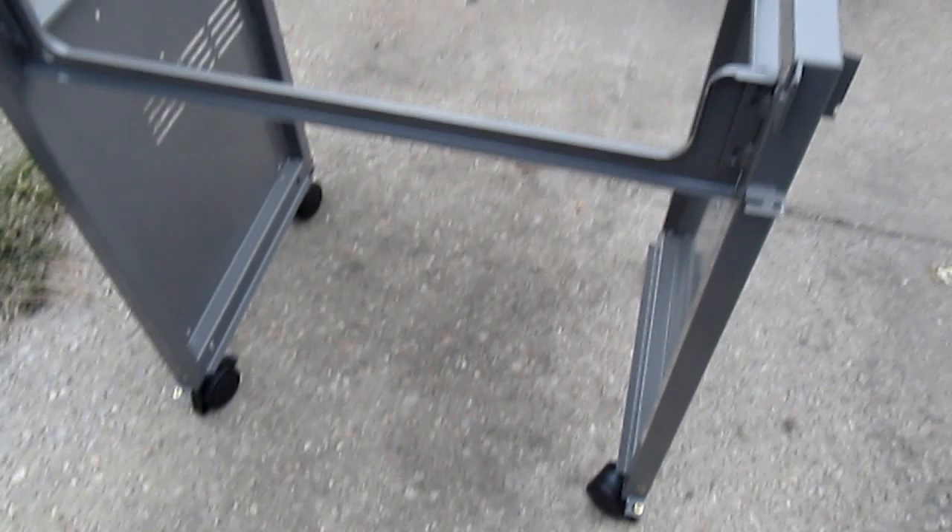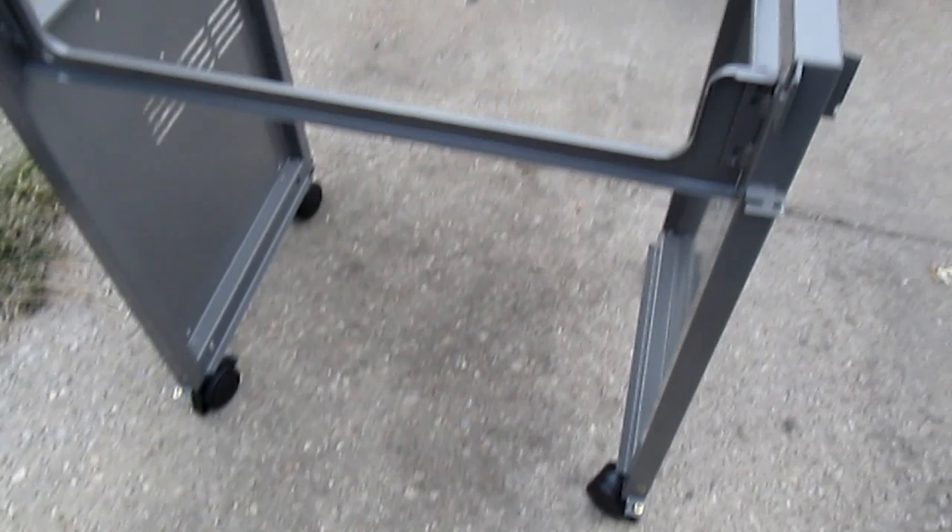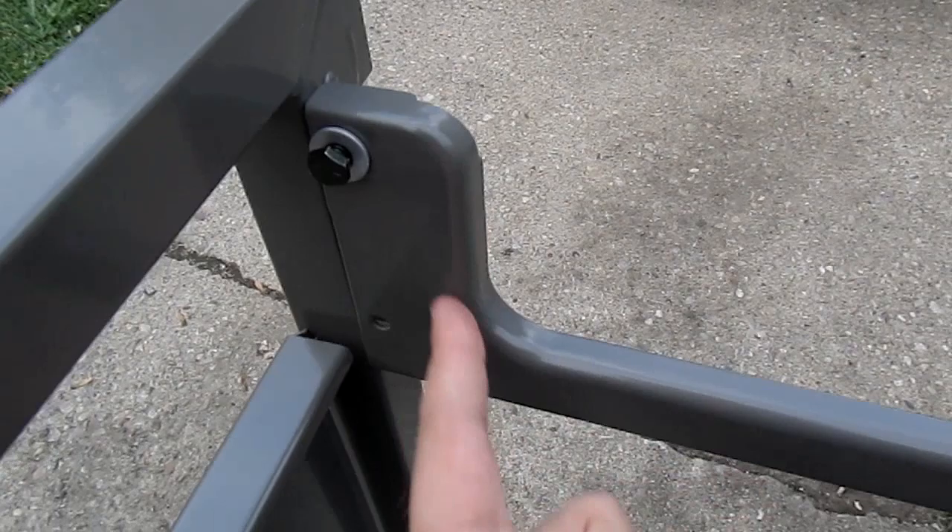After your sides are secured, we're going to place the casters here on both sides. That's two per side. Tighten it up with the provided tool that came with installation.